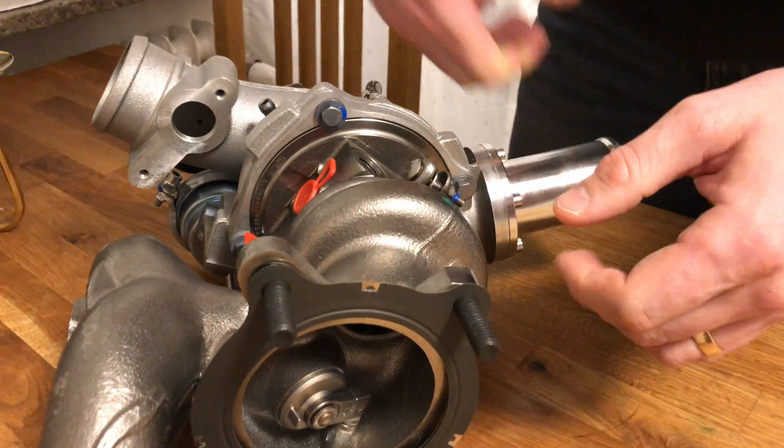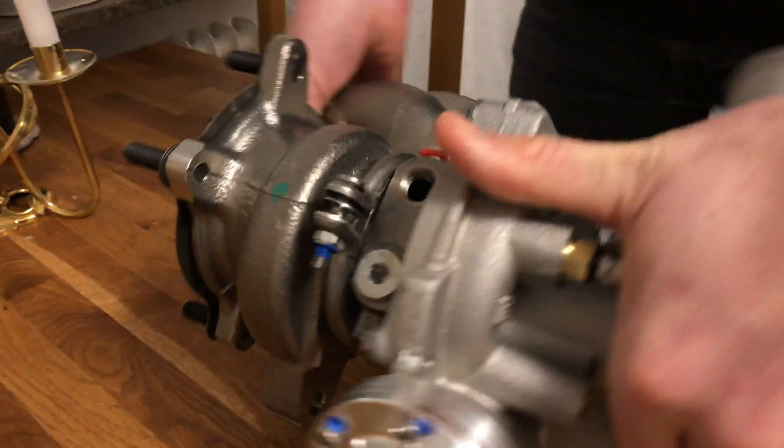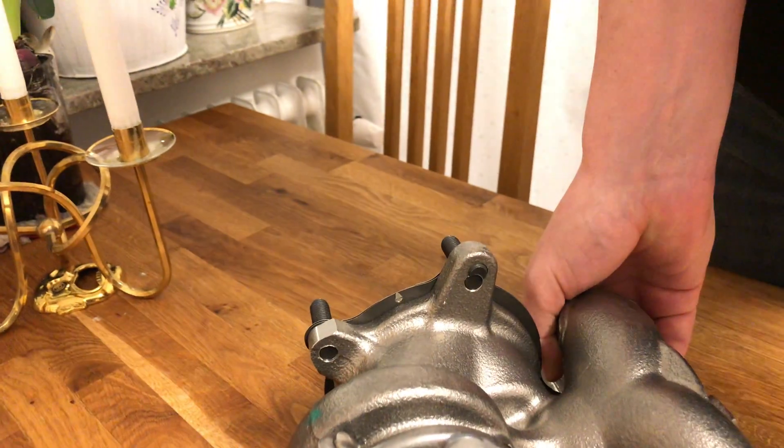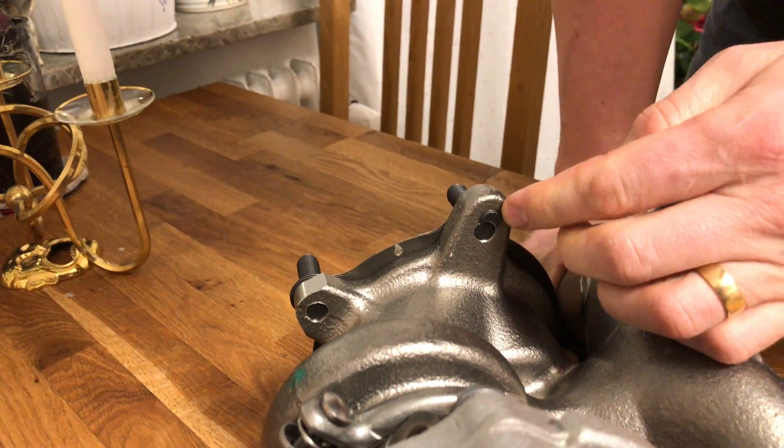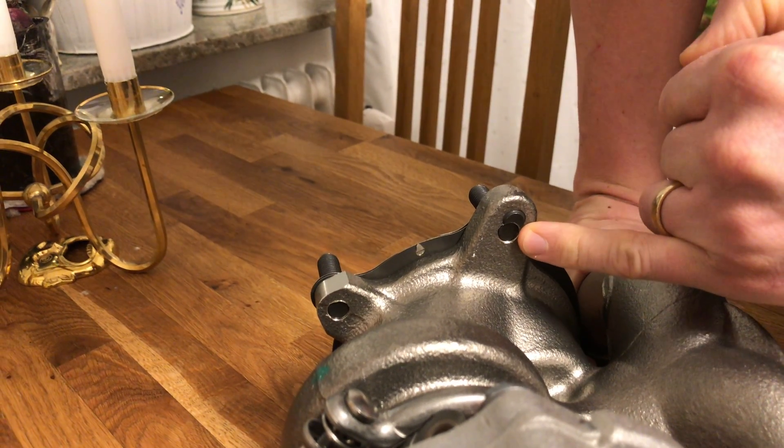So what they've done is they've changed the bolt pattern on two of the bolts. This part of the old bolt they left that in there and then they've drilled a new hole here.